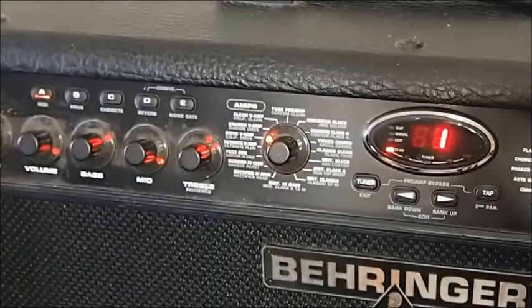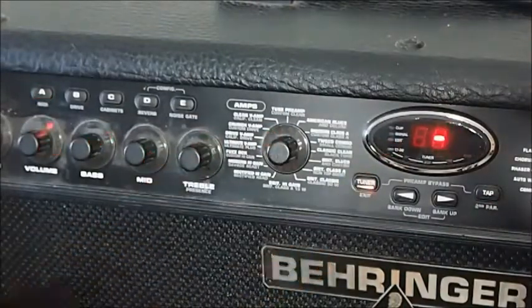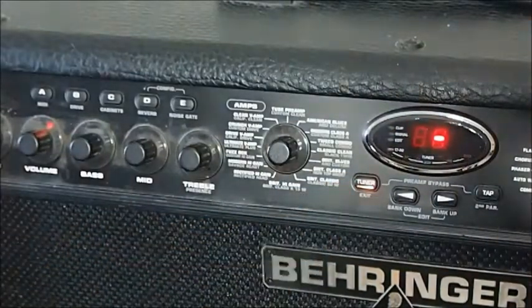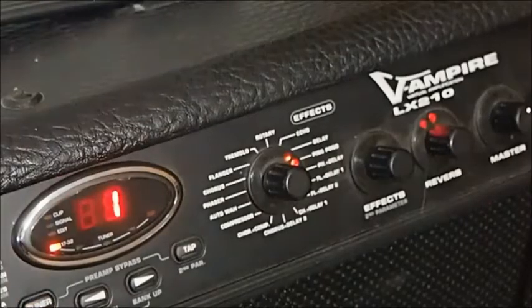One final thing while we're on this camera angle — you can press tuner. That's just a one-touch thing, and you're straight into a simple but very effective tuner. So just exiting out of that tuner now, let's look at these modulation effects.